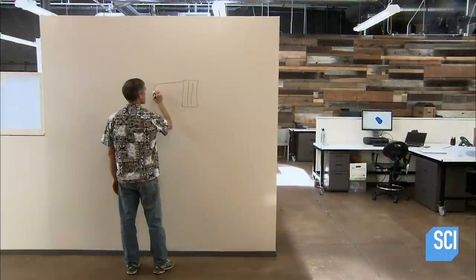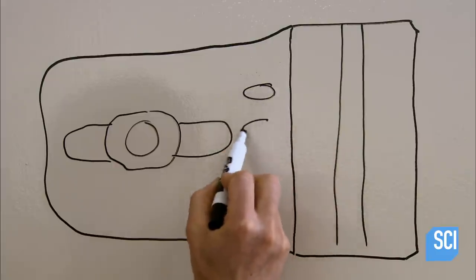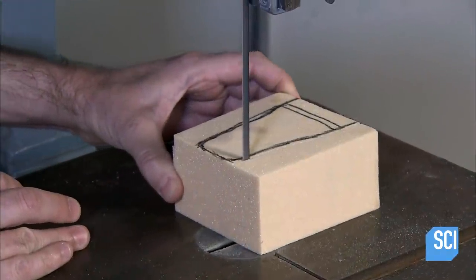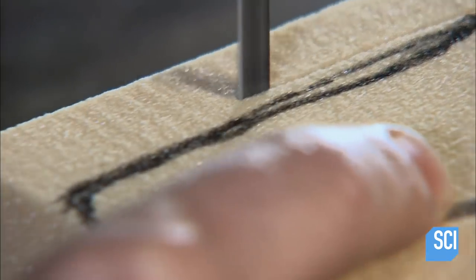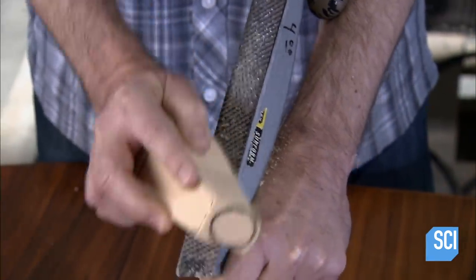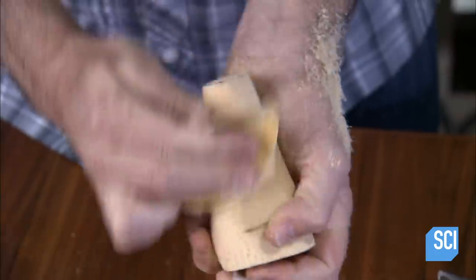The dive light begins as a conceptual drawing. The mechanical designer sketches out its basic features and a few proposed shapes. Then the company creates foam models. Scuba divers test these models and provide feedback on the comfort of each shape. This market research results in the final design.